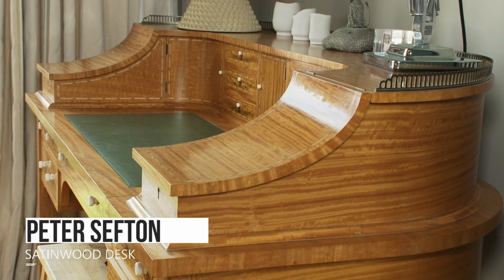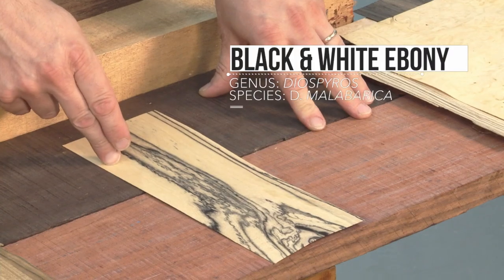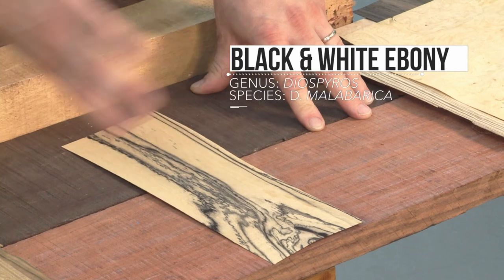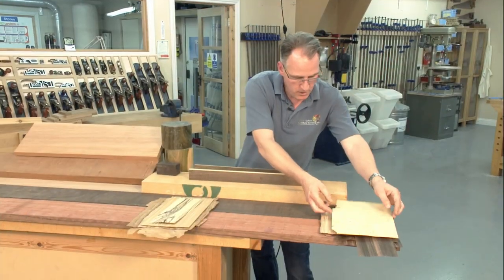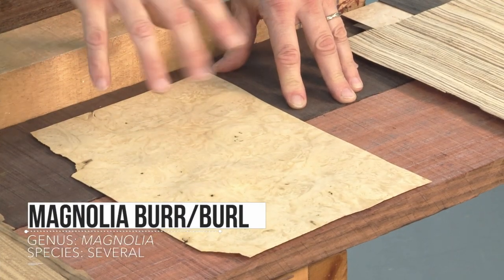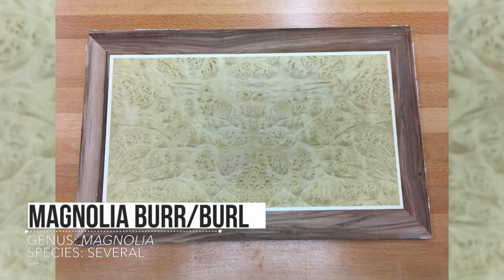Satinwood tends to start quite yellow and darkens up as it ages. An unusual one again — this is actually white ebony, with a very marbly effect. Amazing what contrast we can have with our veneers. Another burr — this is actually magnolia burr, and it has a kind of green tinge to the timber, which is very unusual. Again, these can be really quite large sheets.